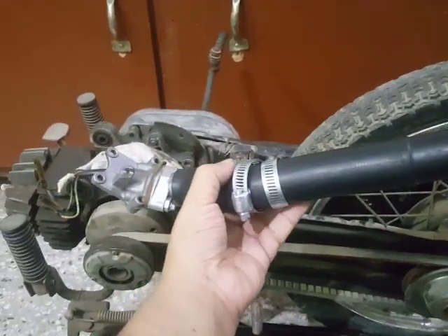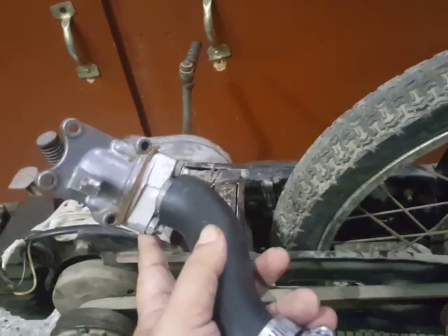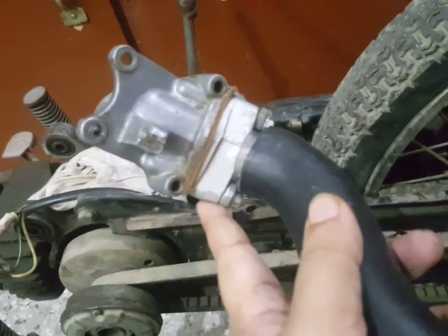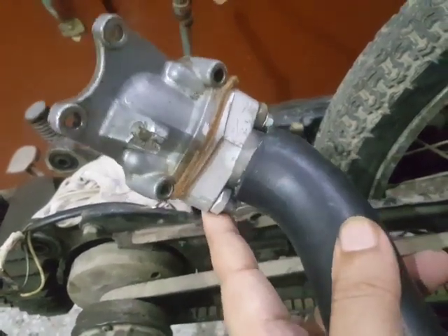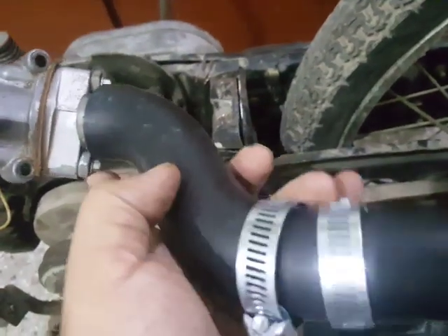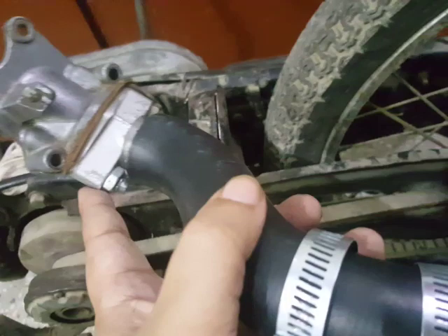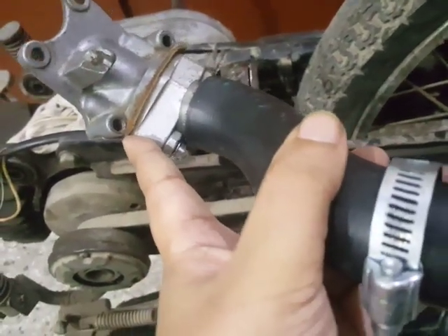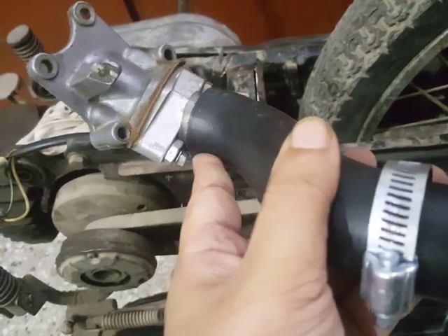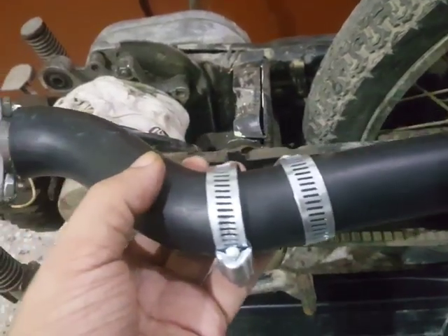It is still a work in progress, but what I did was I took an intake manifold from a Honda 70cc motorcycle, then made cut and sub-adjustments, attached the front end to the intake area, and the manifold is made using a hose pipe.